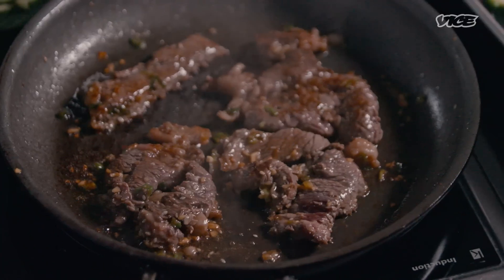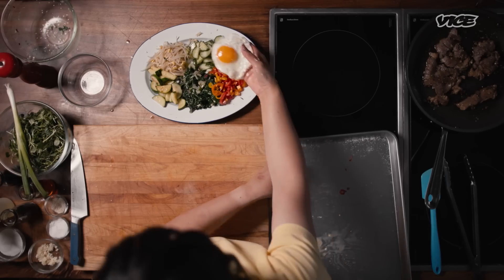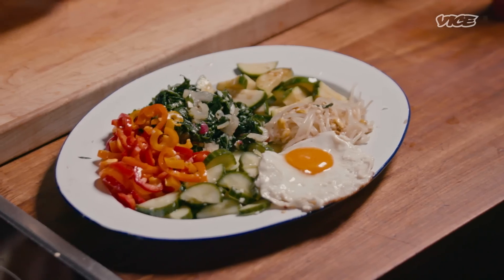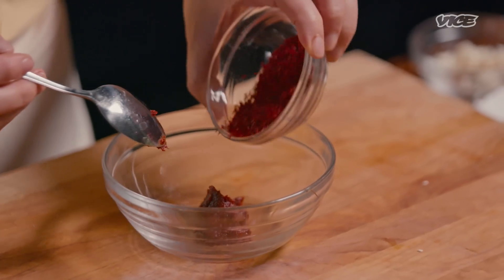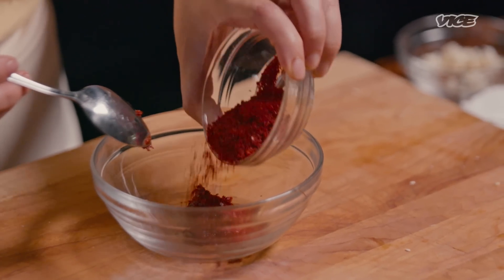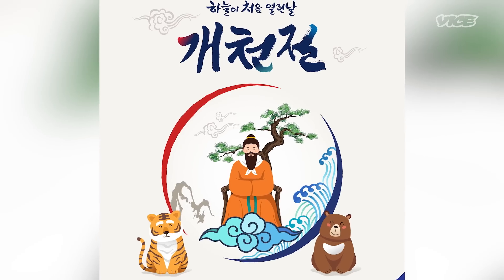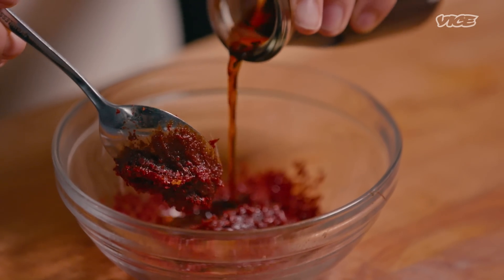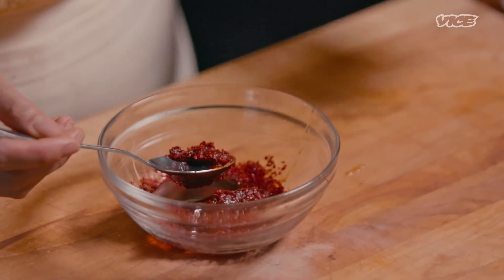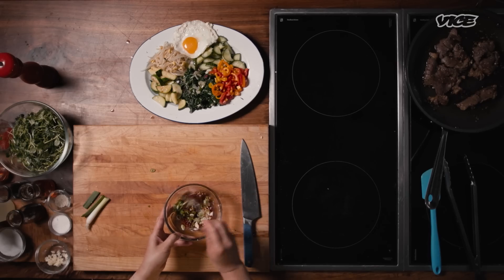As you can see, bibimbap has many components, so it takes a lot of veggie prep and knife work. But once you have these ready, it's ready to go. Now we're going to make the gochujang sauce — the most commonly used bibimbap sauce — though you can also make a soy sauce-based version. The creation story of the Korean nation starts with a tiger and a bear approaching a god, saying they want to become humans. The god gives them 100 days in a cave with only bitter greens and lots of garlic to live off of.